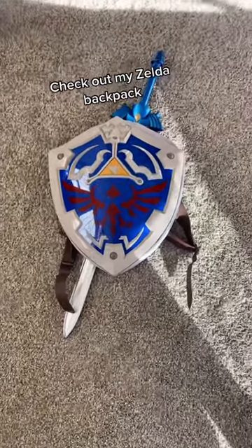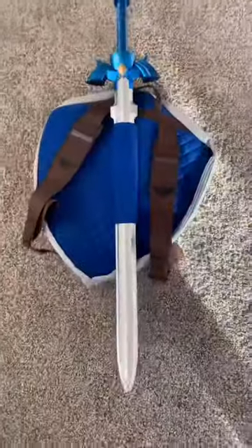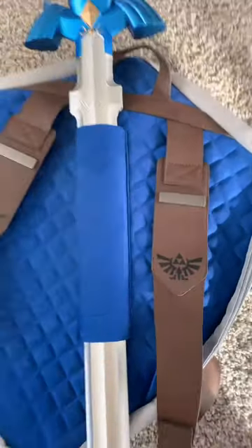Hey guys, I just wanted to show you my Zelda backpack I have. On the back it has a spot where you can put a sword. The sword didn't come with it, I bought that separately. But check out the detail on this thing — it looks amazing.